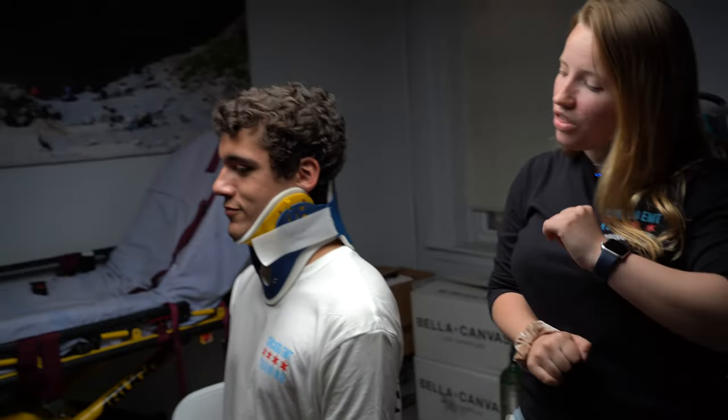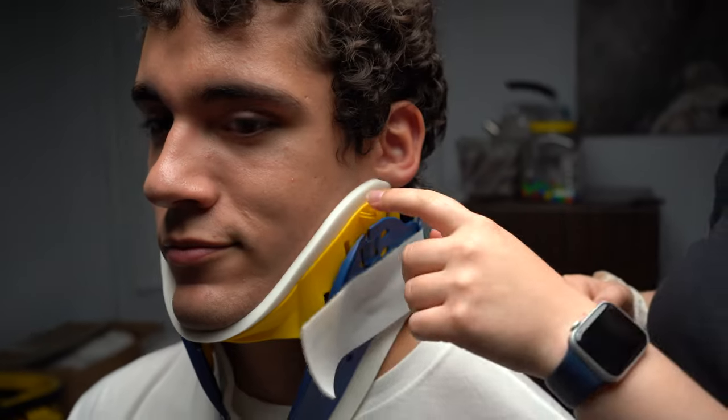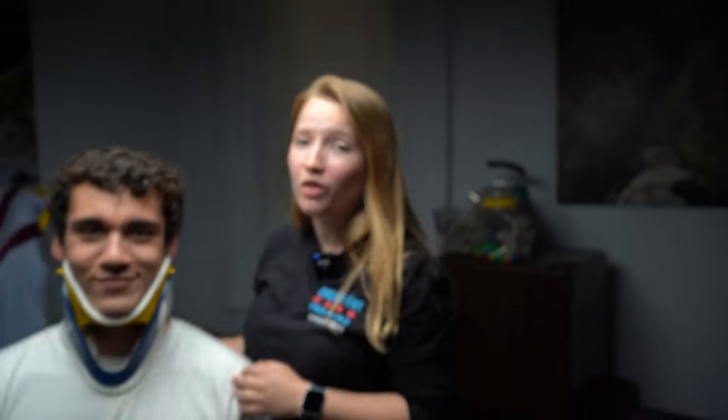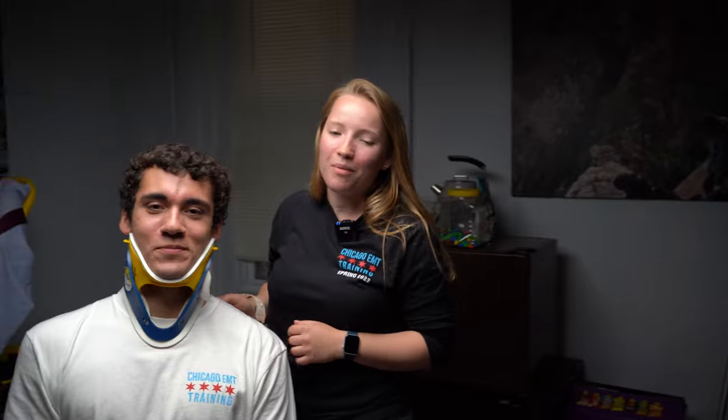The last little thing: these yellow hooks right here on the collar — you can put the nasal cannula there using these little clips. And that's the C-collar. Thank you for being a great patient, Diego. If you have any questions, just leave them in the comments — we're happy to help.